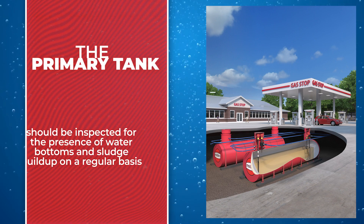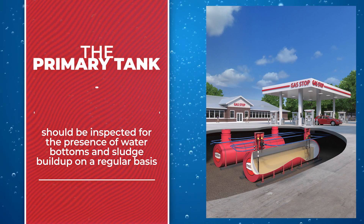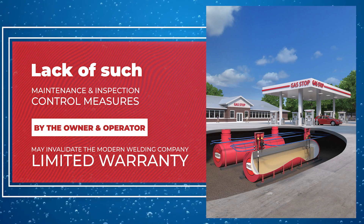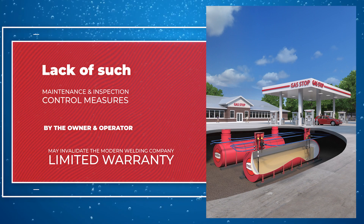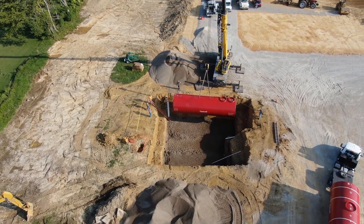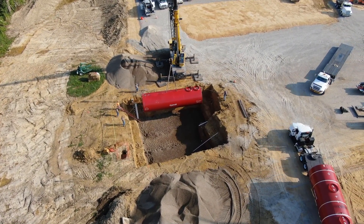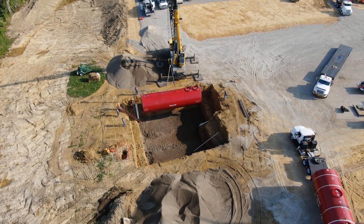The primary tank should be inspected for the presence of water bottoms and sludge buildup on a regular basis. Lack of such maintenance and inspection control measures by the owner and operator may invalidate the Modern Welding Company limited warranty. Thank you for choosing Modern Welding Company for all of your fuel storage needs. Please do not hesitate to reach out to one of our sales managers with any questions regarding the installation of your GlassSteel II underground fuel storage tank.